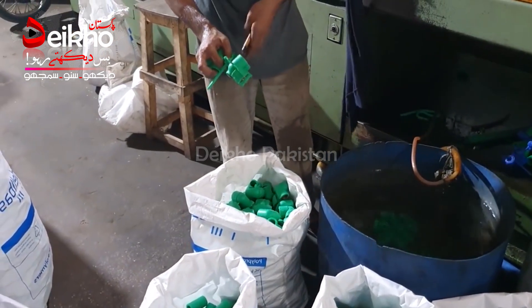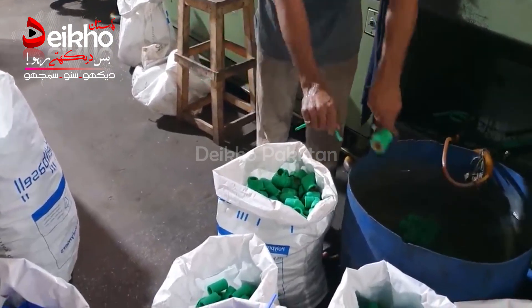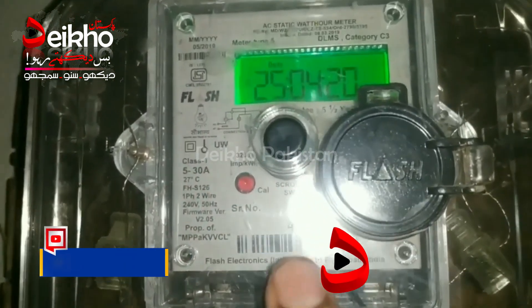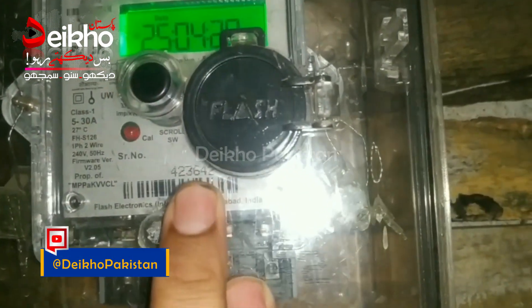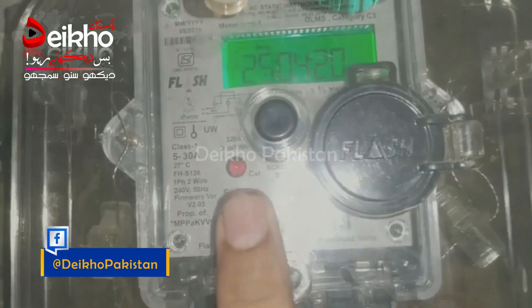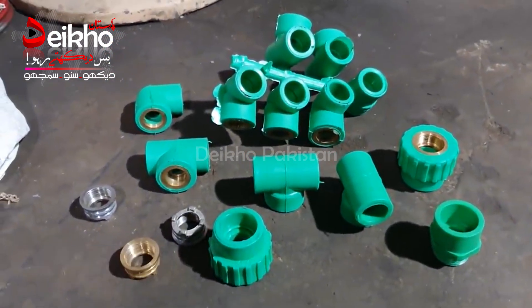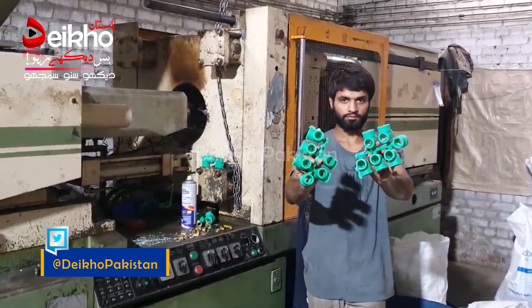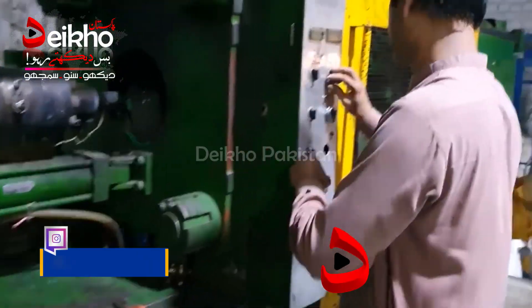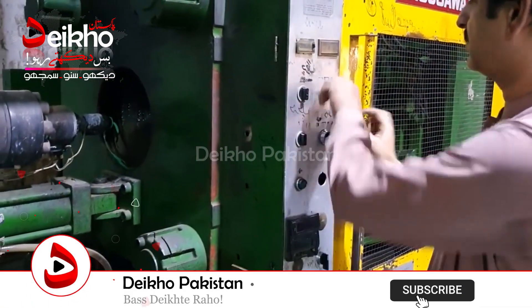If you have any other product that you want to make, you can change the machine. This machine will operate for you. You need a three-phase connection and 50 horsepower. The cost of this machine is 6,000,000 rupees, which includes installation. The machine will be installed and the label will be installed as well.